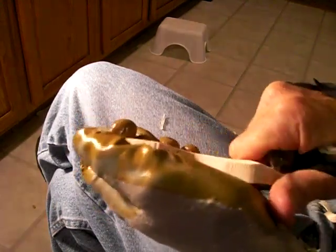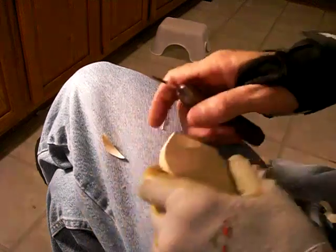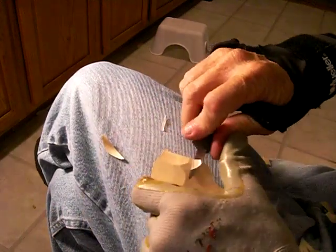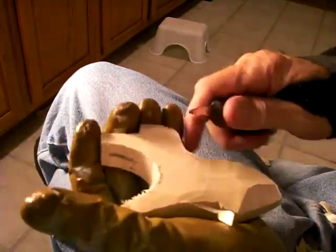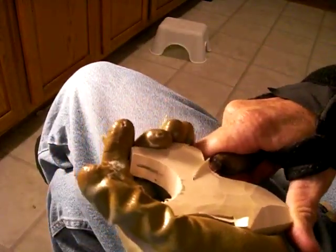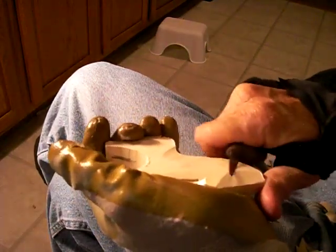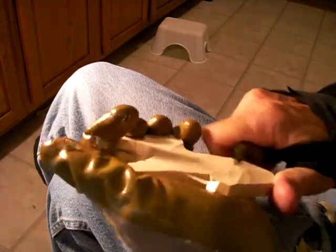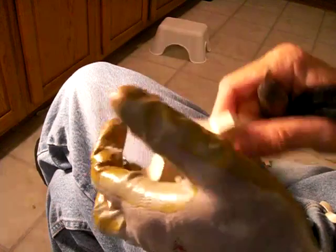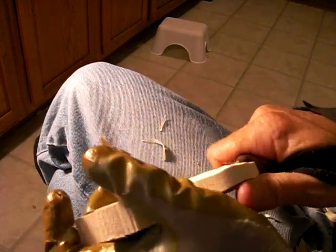Good, clean basswood from Heincke. Let me tell you something folks — if you get your basswood from H-E-I-N-C-K-E, Heincke Wood, they're on the internet. It's your best basswood. Their basswood is excellent to carve with, and I like to have good basswood to show you how to carve.